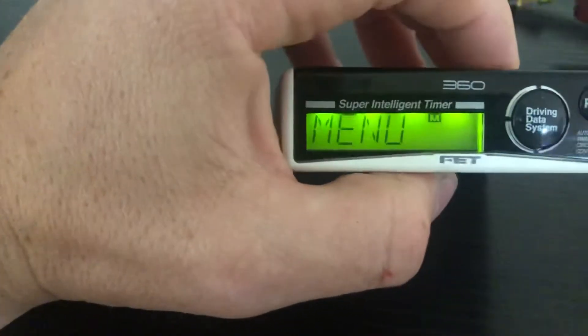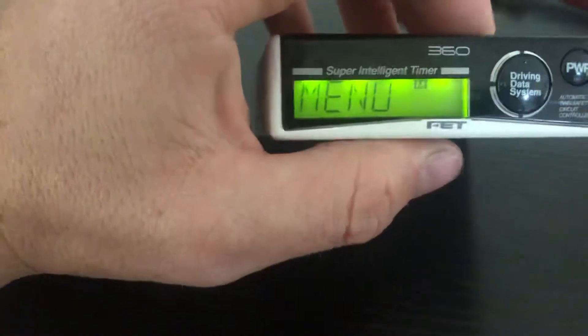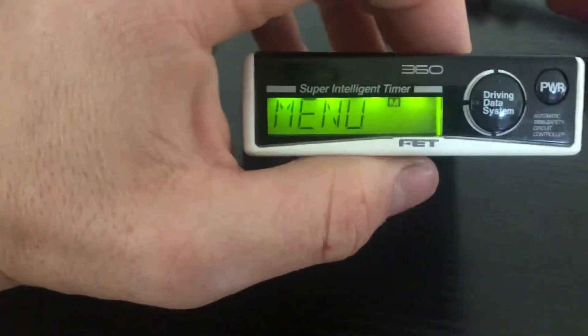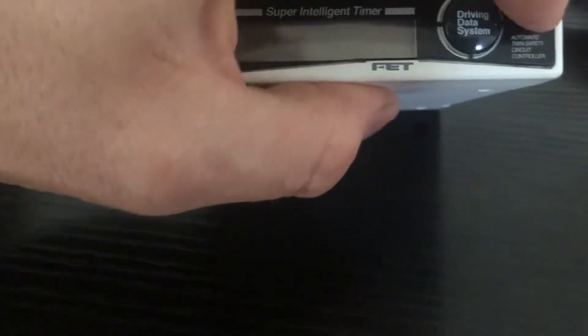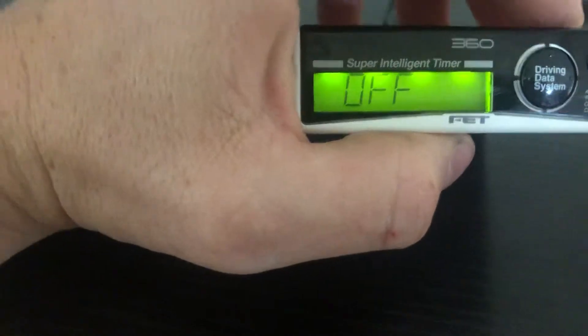ENST, according to the manual, is a feature that I believe is designed to prevent stalling in some Daihatsu models. If you go into it, it's off, on one, or on two. If I'm completely wrong with that, because I am translating the manual, please leave a comment to correct me.